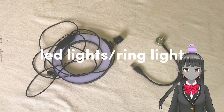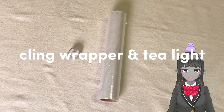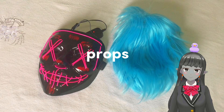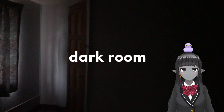First, you're going to need LED lights or a ring light. Second is the cling wrapper and a tea light. Third is your props — wigs or anything that you could think of wearing.